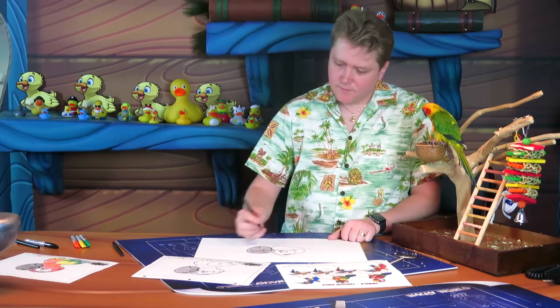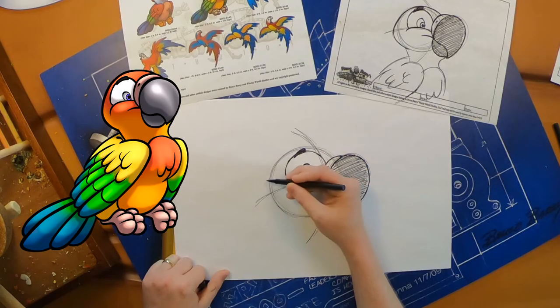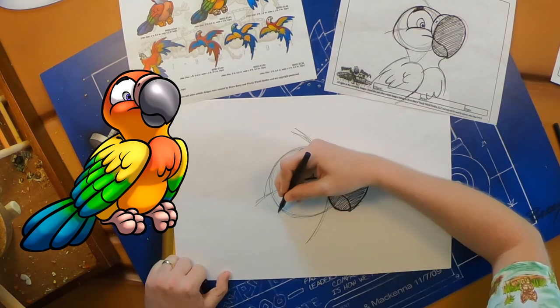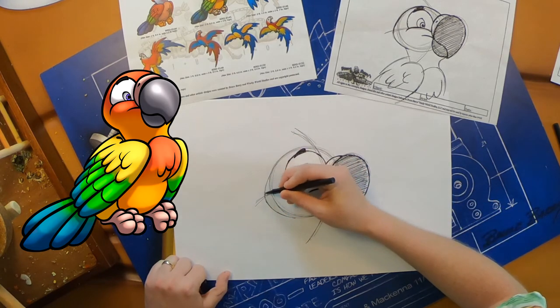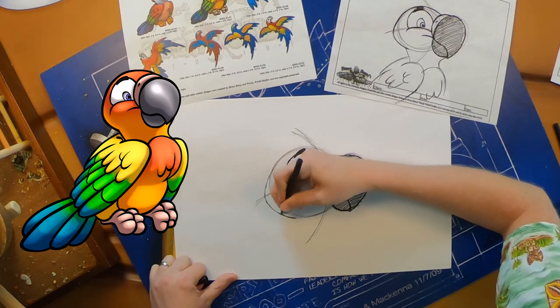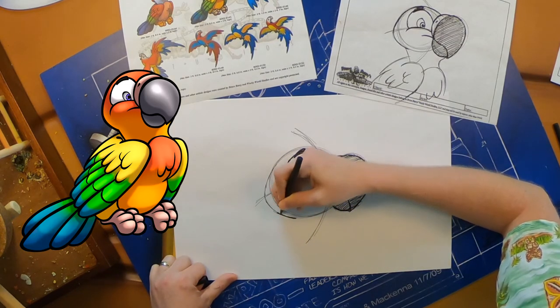On the side of her face we're going to draw a little cheek coming off the side — it's a little C-shape. Her head is a perfect circle, so we just need to add a little bit to create the cheek. Then we can go over our lines when we're happy with them to make them a little bit more permanent.